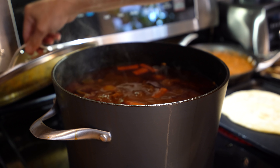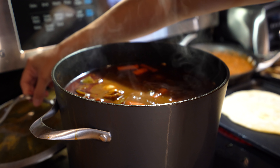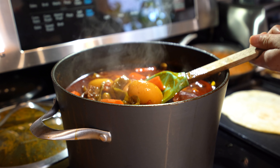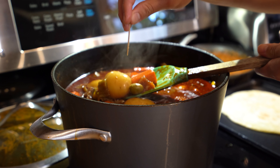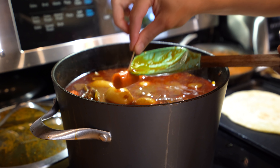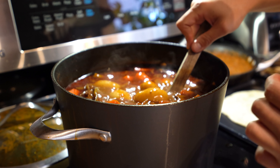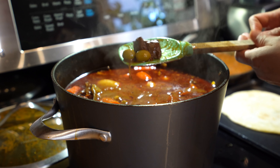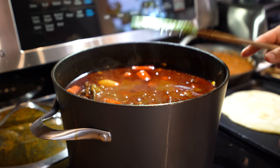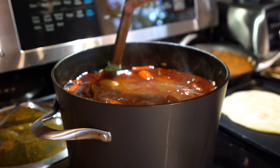After an hour, we're going to check our potatoes and carrots. Everything should be fully cooked. The potatoes are super soft and so are the carrots. And of course, the meat should be super tender by this time. So now we are ready to enjoy our delicious barbacoa.